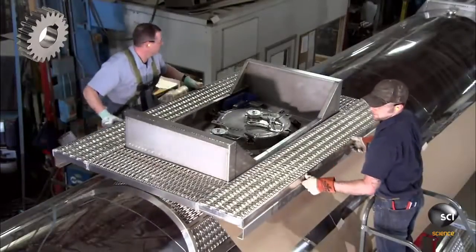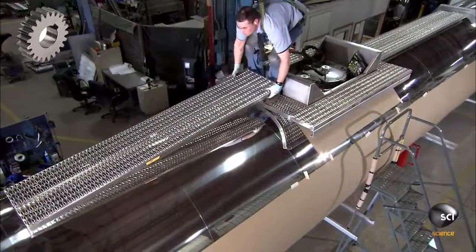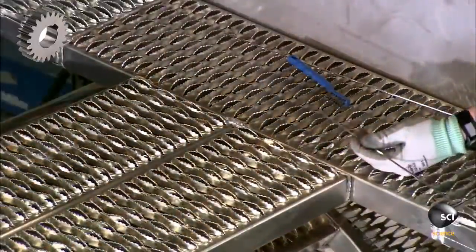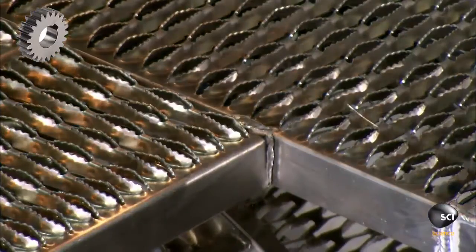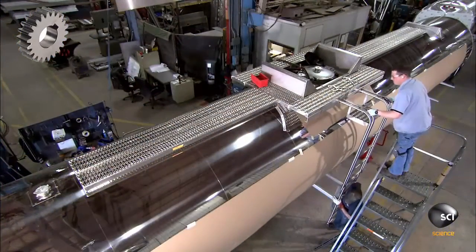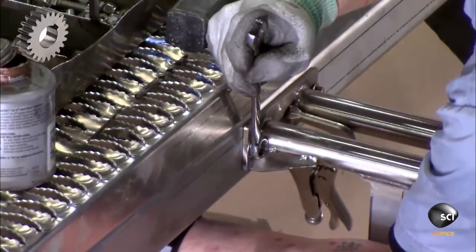Once a manhole has been installed at the top, the crew builds a metal platform around it. This platform allows a person to access the manhole without slipping or denting the outer shell of the tank. A worker also attaches a ladder to the tank for accessing the manhole.